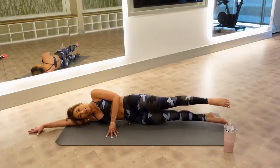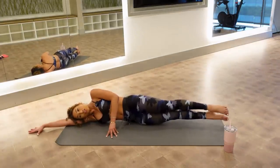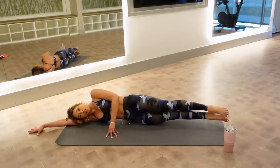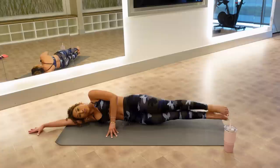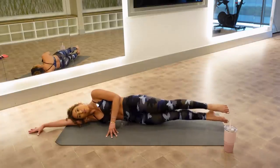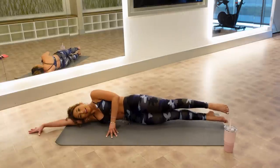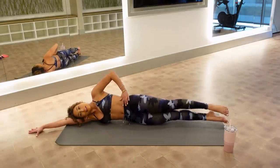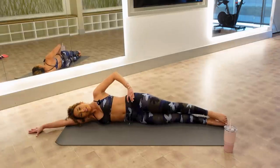Let's pick up our tempo — in, in, in. Keep everything still. Stretch through your legs, point your toes, pull your belly in. Squeeze. I'm feeling my obliques work. Last one — hold it and lower down.